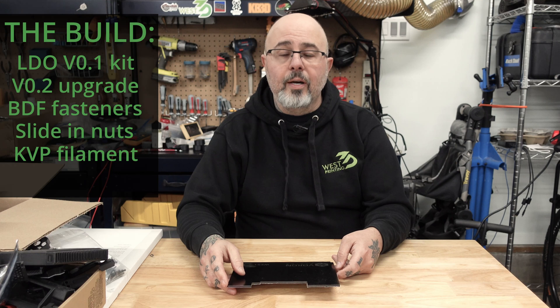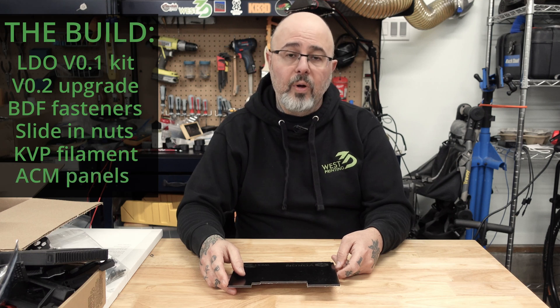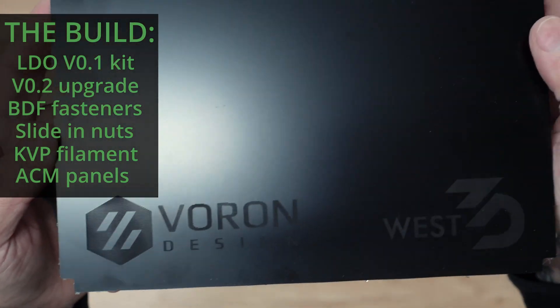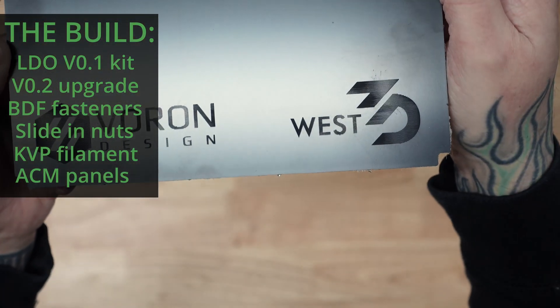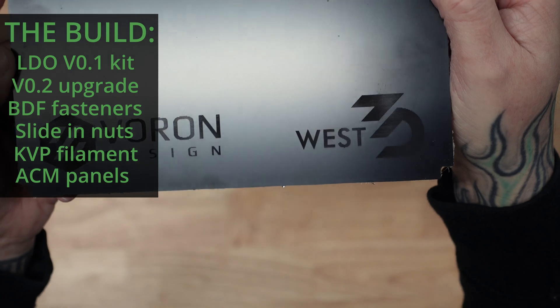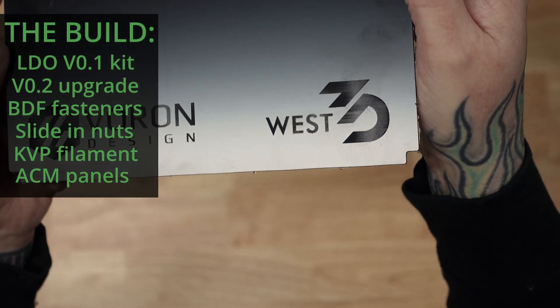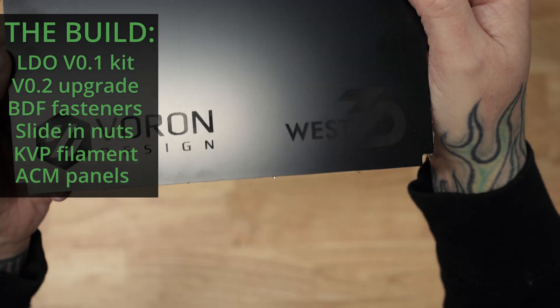I'm going to be using a couple of our ACM panels that will help insulate the build volume a little bit, as well as keep some heat away from the electronics and the power supply. I was playing around with the laser engraver at the shop, so I've done a little custom, very understated engraving on my deck plate.